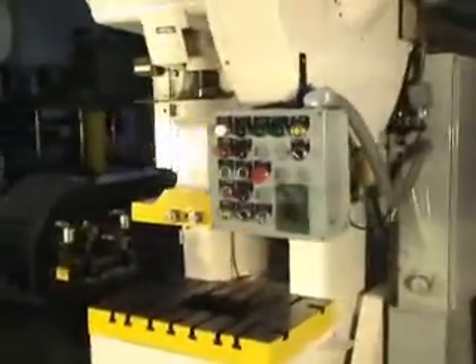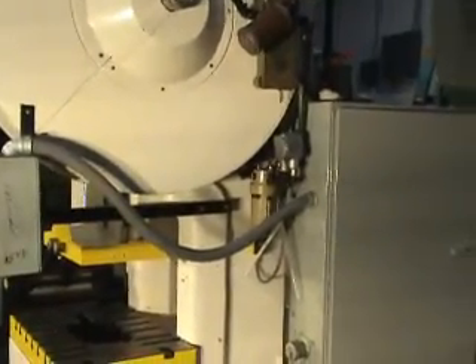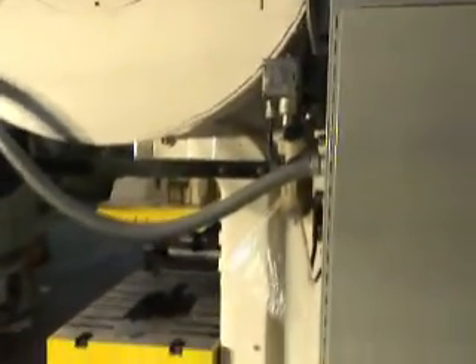It's fitted with a Minster air clutch. The speed on this press is 90 to 280 strokes per minute, variable speed.